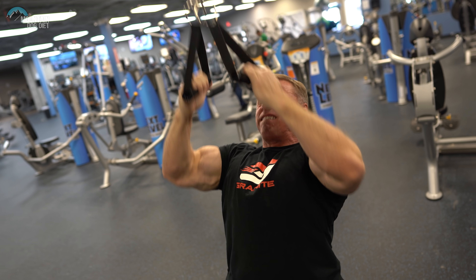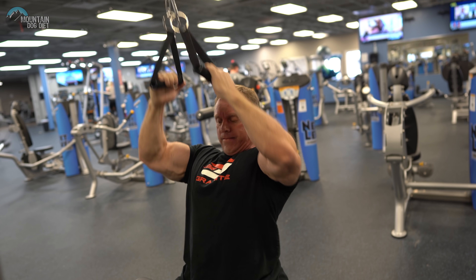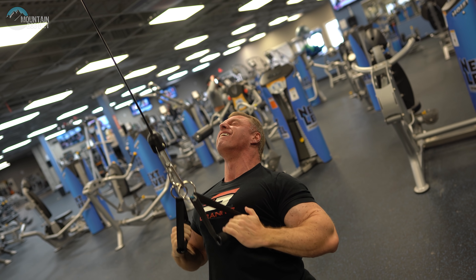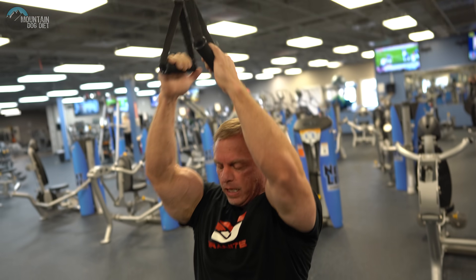Different grip positions will hit different areas of your back. If you're pronated with palms facing forward, you'll probably get a little more teres and upper lats. Whereas if you supinate, you'll probably get more of the belly of the lat. But they're all good angles — it just depends on what you want to hit. Real strict, 25 reps here. The weight's not going to be real heavy to do 25, so you won't get a big stretch, but that's okay — work really hard on those contractions. If you don't have spongy grips, you can use a regular pulldown bar or a parallel grip. The theme here is just a vertical pull.